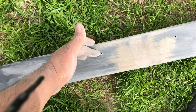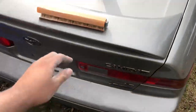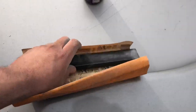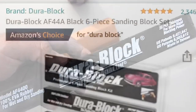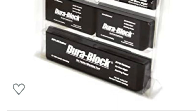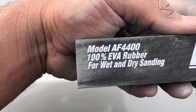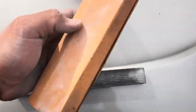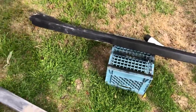Because the vibration will knock off the Bondo you put in that hole and it will come off and look bad. I went ahead and bought some sanding blocks - the brand is Durablock, a set of six. I used this one model and with a sheet of 150 to 120 grit I was able to sand it down. So we're just going to do this on the other side skirt and go from there.